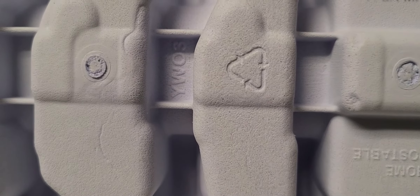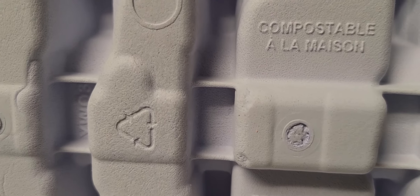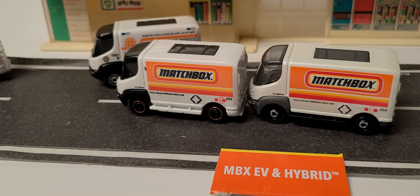If you look at this packaging — that symbol doesn't necessarily mean it can be recycled, it just says it was made out of recycled material. It's compostable — sorry, I can't say that word right — but it is basically cardboard, like a styrofoam-style egg crate or something. That's the only one I've ever seen with that style of backing. Normally we see the clear plastic.